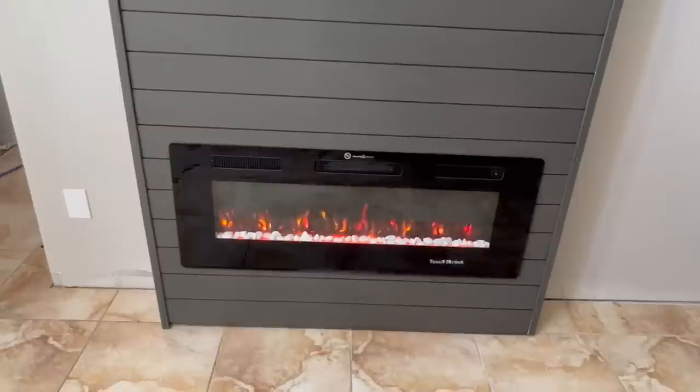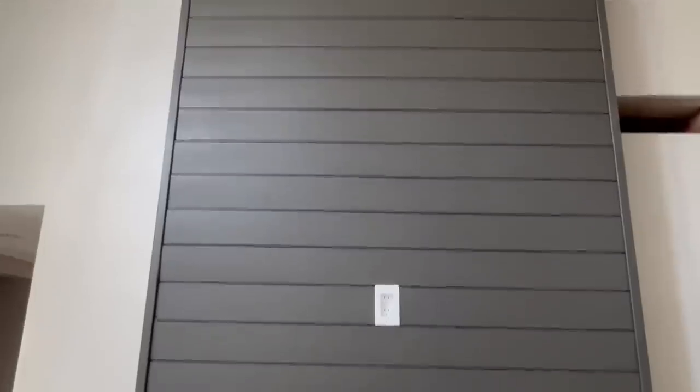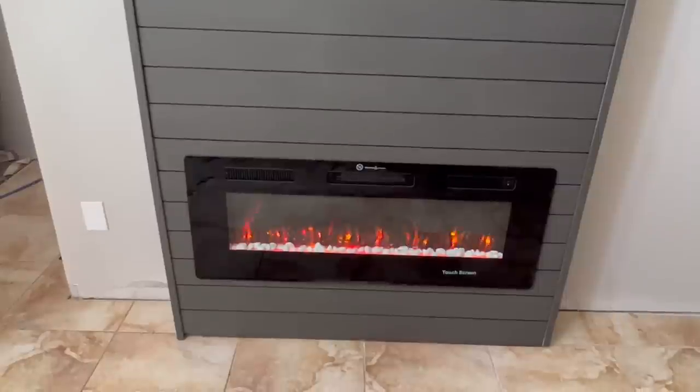This electric fireplace is designed to fit inside a wall so any heat vents forward, and the heat can also be turned off so that it's just a light feature. There's of course no actual fire going on here next to a bunch of shiplap and 2x4s. I hope this inspired you to build a cool fireplace insert of your own.